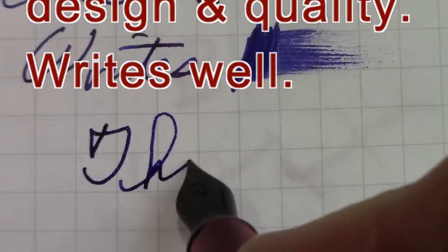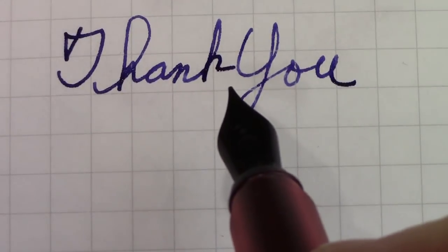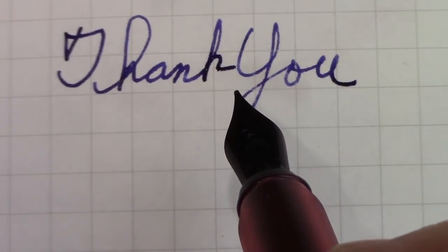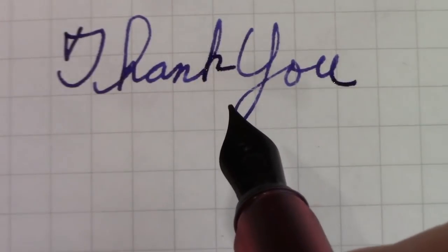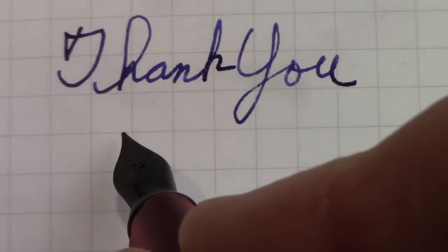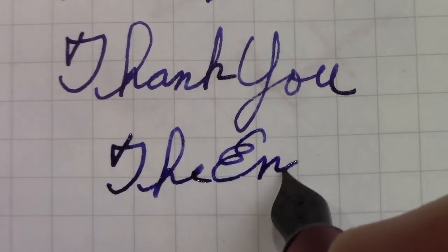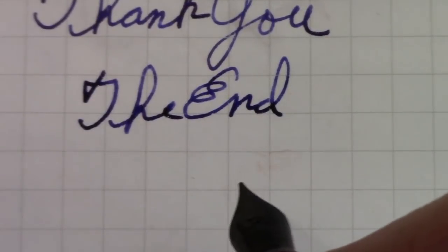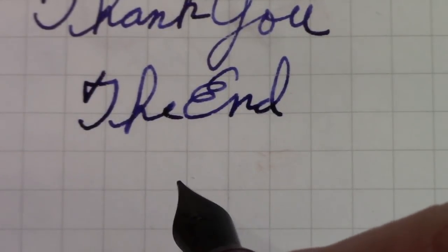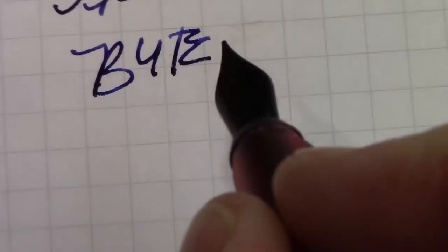Thank you for watching. Hopefully you've enjoyed a quick look at this pen, and check out Frank Underwater's blog — he does an excellent job on this pen as well as other Chinese pens, both from a modern perspective and also a historical perspective. May all of you have excellent writing experiences. Explore that wonderful world of inks, pens, nibs, and paper. Until next time, bye.